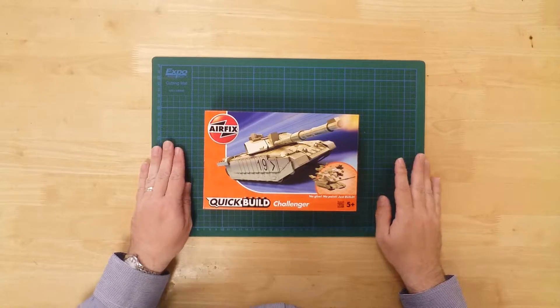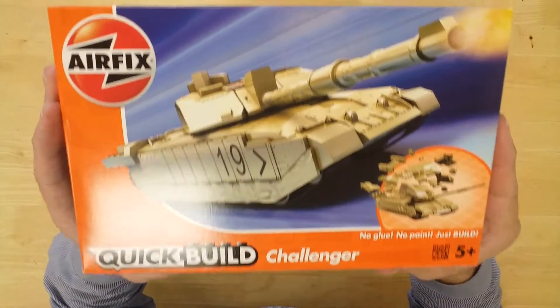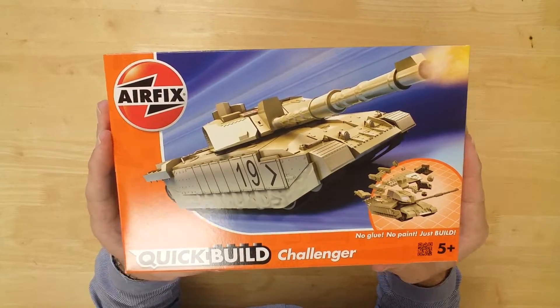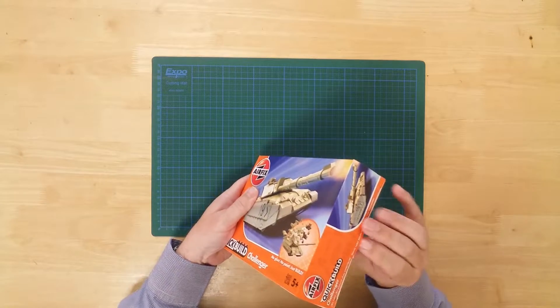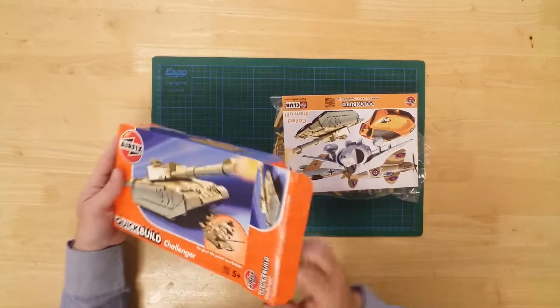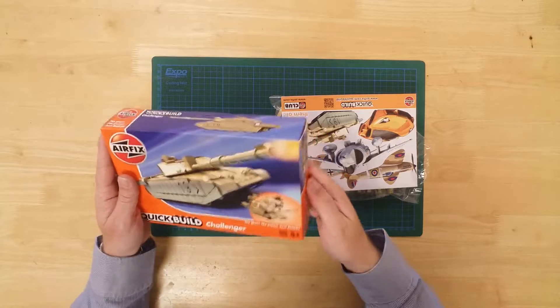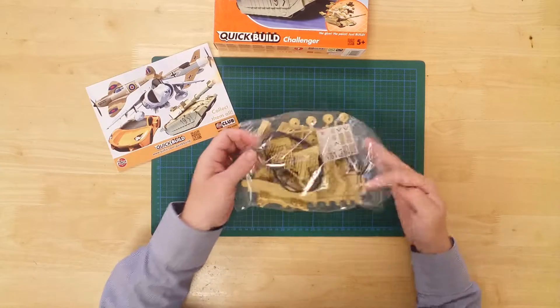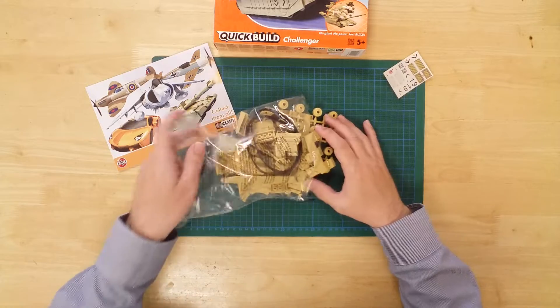This is a model of an iconic Challenger tank in desert colors by Airfix. It is part of their Quick Build range, meaning it's easy to build and requires no glue or paint. In the box you will find the 35 pre-colored parts needed to construct the model.